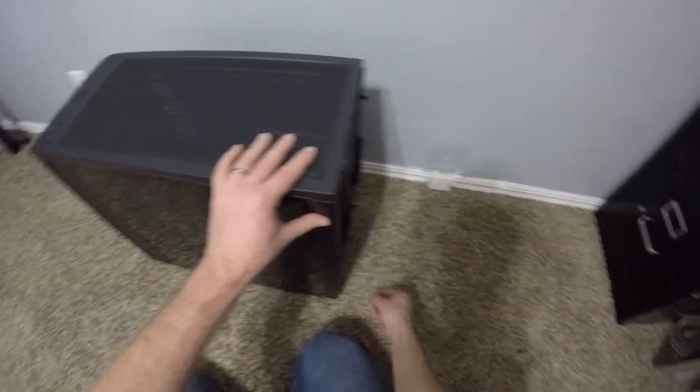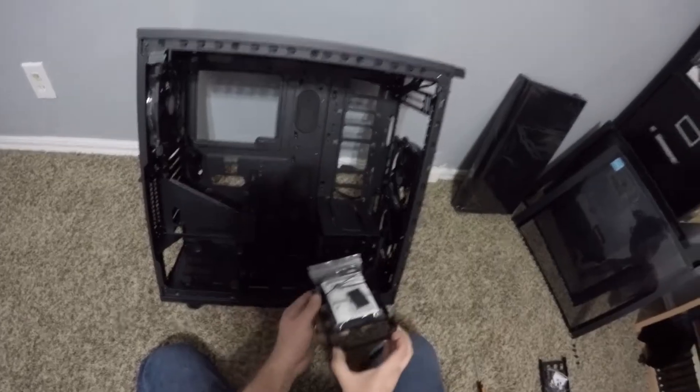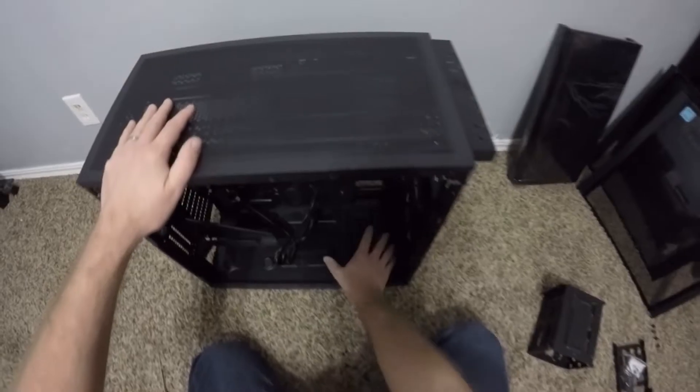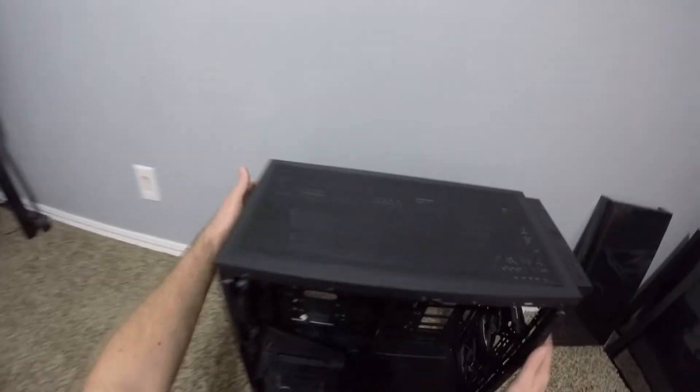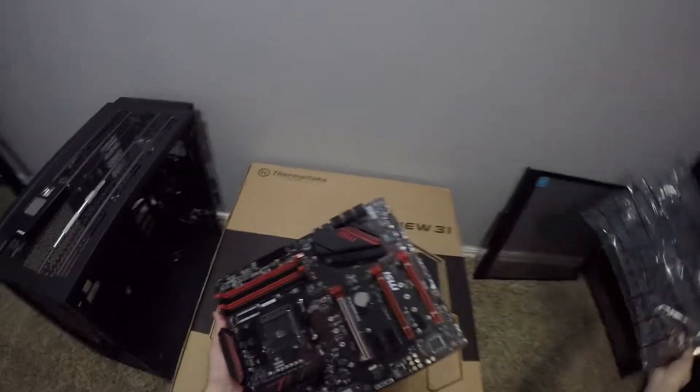All right, seriously — this is how I build my computers. We start with the case. We're going to pull the sides off the case. Then I like to take a look at how the case is laid out and pull out any peripherals that I want to change. I'm pulling out the drive trays for SSD and hard drive disks, taking out the bay holder, and removing the piece that lets you mount your graphics card in a different location. I'm not going to be using that, so we'll pull that off.